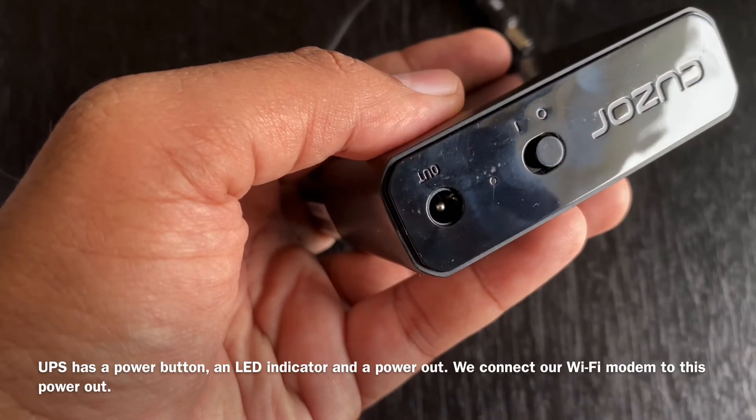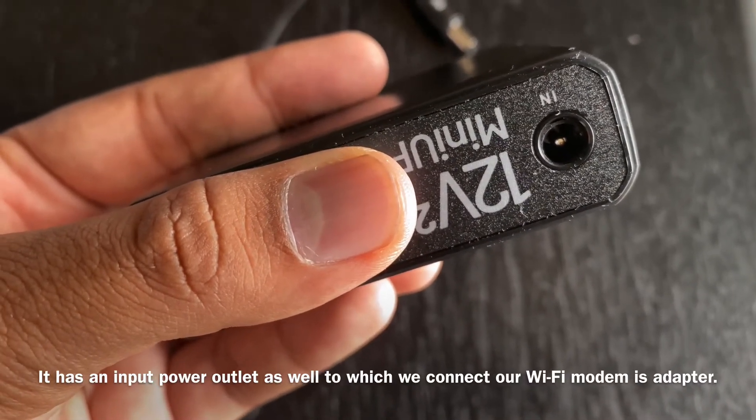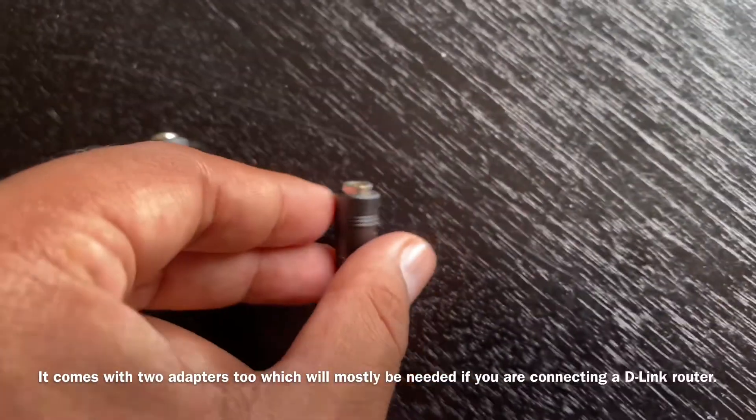This is the power output. This power output is connected to the Wi-Fi router. The input power is also connected here. I also have two adapters, and I am going to give instructions for dealing with routers.